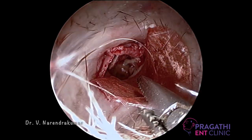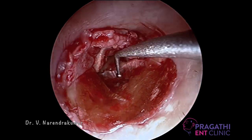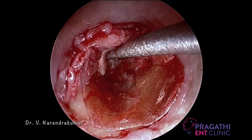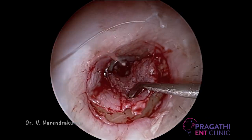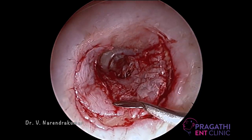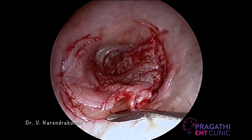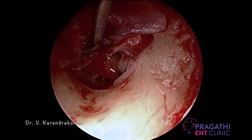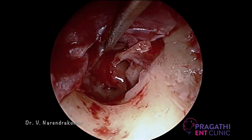After that I am placing the temporal fascia graft, which was harvested before at the initial stage of the surgery. After drying up, I am placing it inside. Make sure you place it completely. For the betterment of the surgery and to improve the success rate, failures should not occur whether you are a junior or senior surgeon.